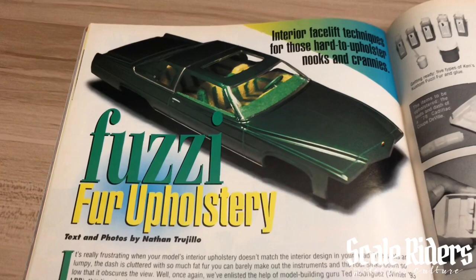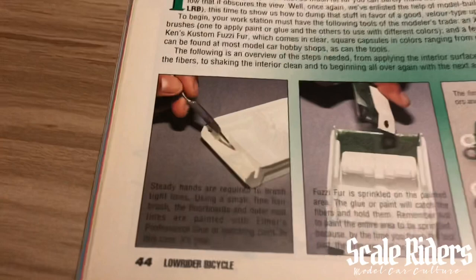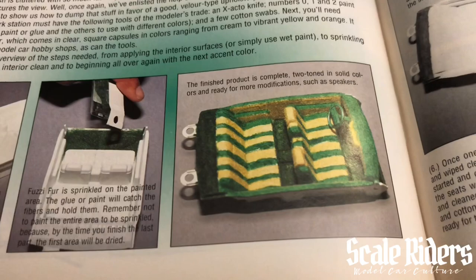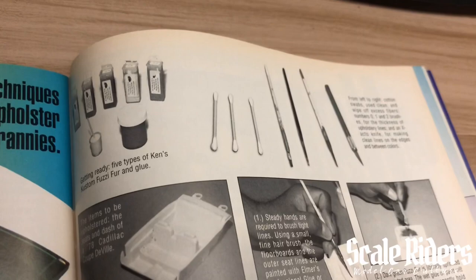They're using Elmer's glue — you lay that down, the fuzzy fur is sprinkled on, and then you get that two-tone look. It goes more in depth right over here. It's crazy — they still sell this stuff to this day.